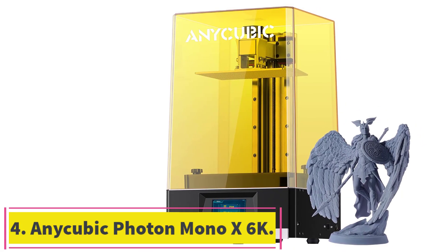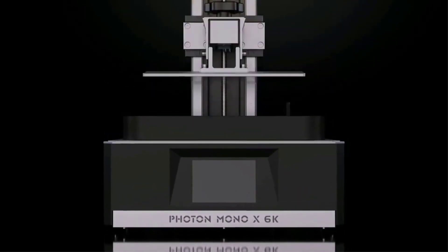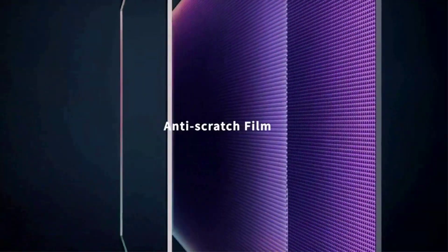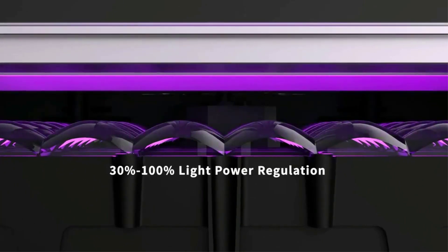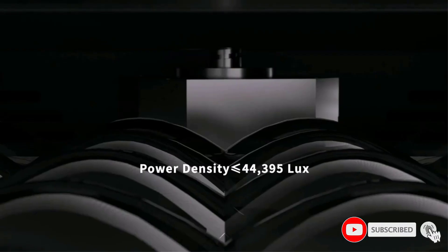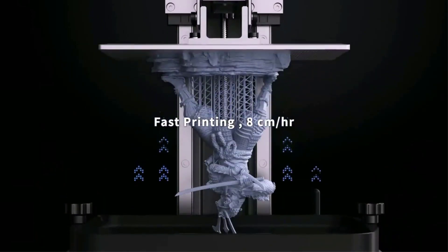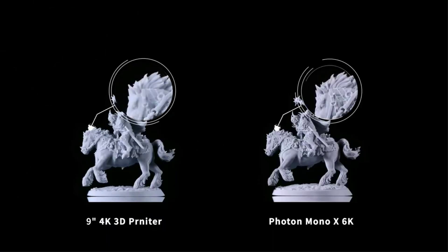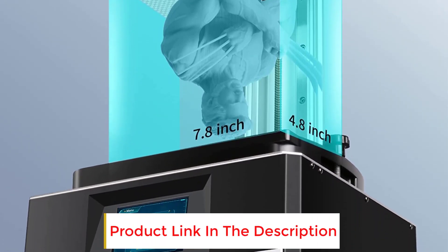At number 4: the Anycubic Photon Mono X6K. The Photon Mono X6K is the highest-resolution resin 3D printer from Anycubic, packing in an impressive 6K screen giving the 3D printer an excellent 34 micrometers XY resolution. Its 9.25-inch 6K Mono LCD screen also offers a 350-to-1 high contrast ratio, translating to highly detailed resin 3D prints with sharper corners and edges. The newer screen also has a higher light transmittance rate at 6%, resulting in faster curing times and increased printing speeds. This resin printer comes with an anti-scratch protective layer on the FEP film and an improved UV light array. The Mono X6K is also compatible with a wide variety of resins thanks to its optimized light power regulation.